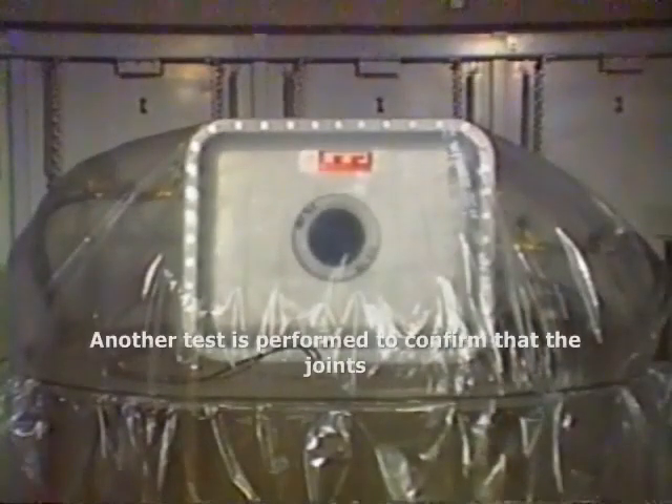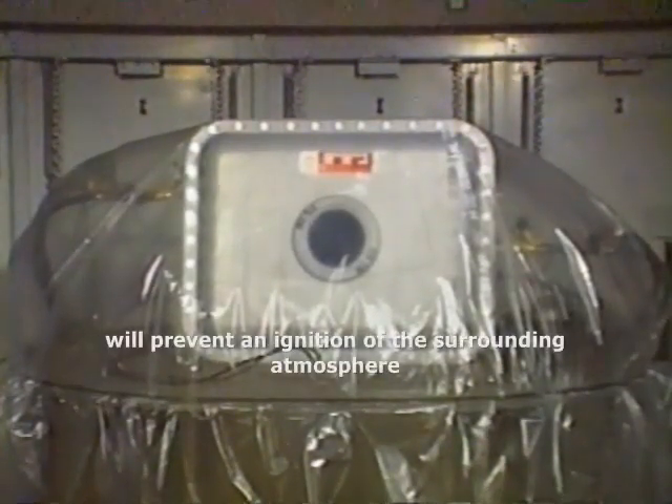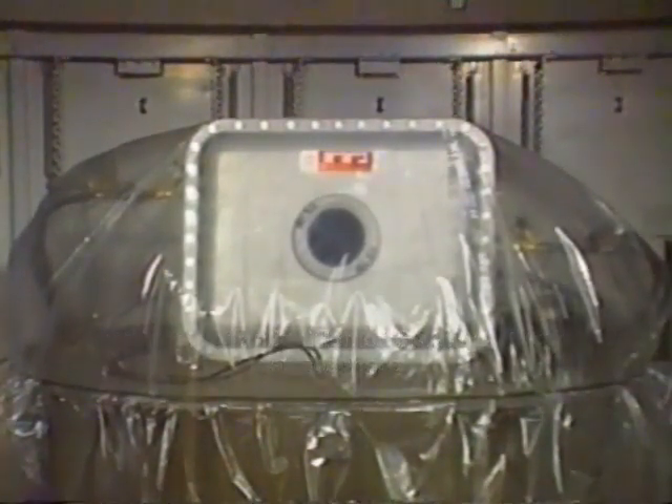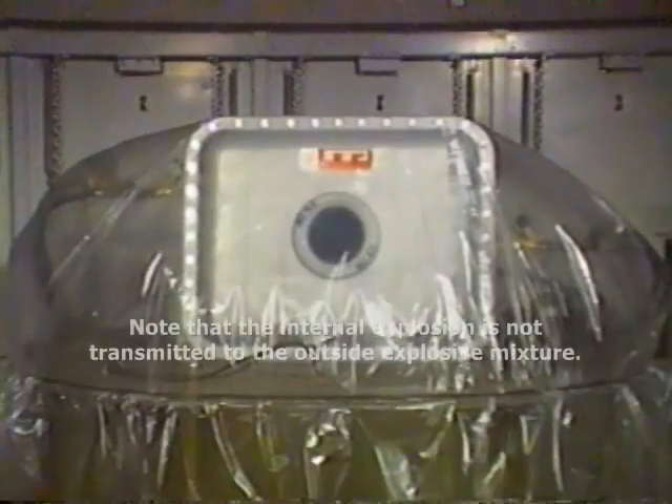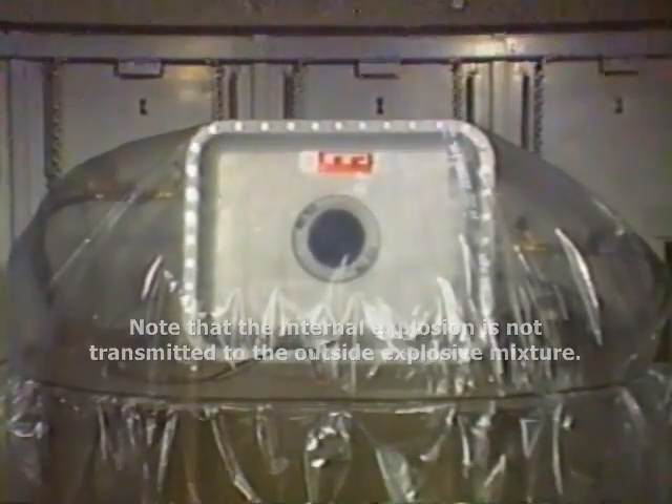Another test is performed to confirm that the joints will prevent an ignition of the surrounding atmosphere. In this test, the enclosure is surrounded by an explosive gas mixture inside a plastic tent. Note that the internal explosion is not transmitted to the outside explosive mixture.